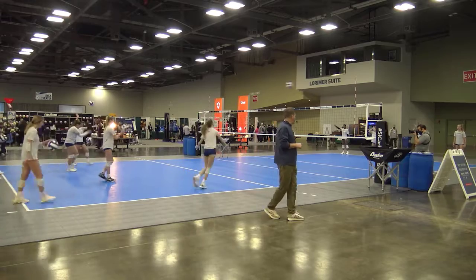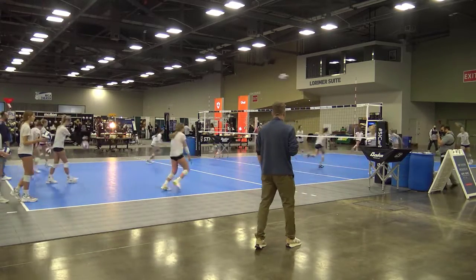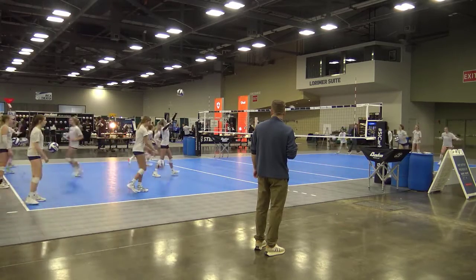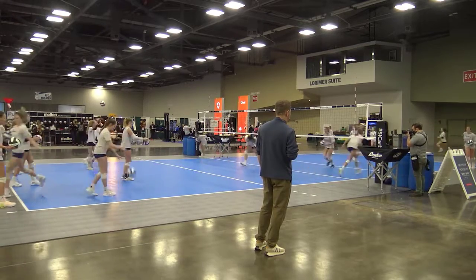It's all about hand-to-ball contact — how many contacts can we get at this age in a practice to make their contact solid? We don't have to serve it 20 miles an hour; we can just serve a nice easy ball so we don't have to shag that much.